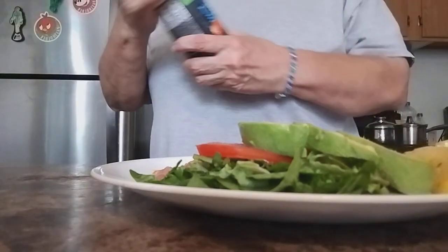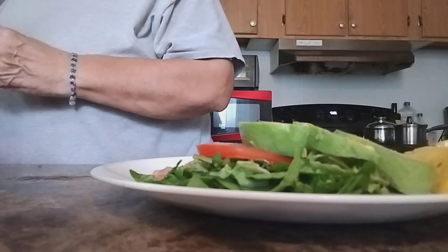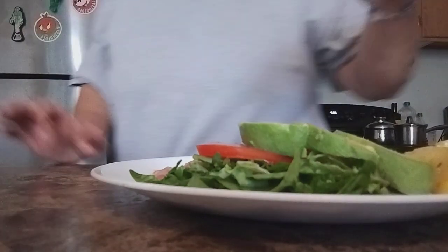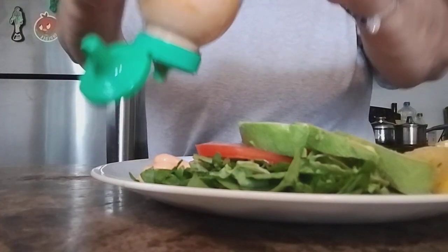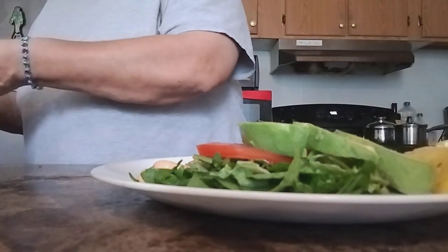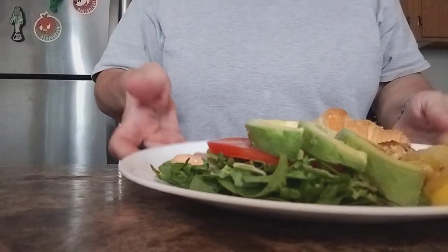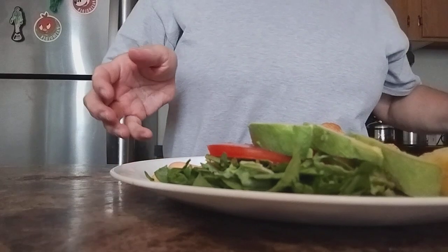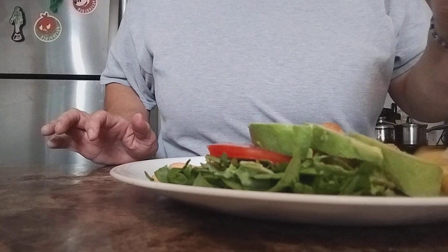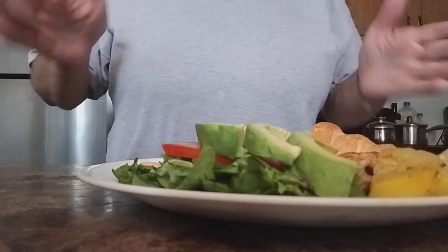And then ranch — let's see if I can open this. I'm going to put the ranch on the side. Our delicious lunch for today. Let me make this prettier for you guys — this is yellow squash. There we go, like so.